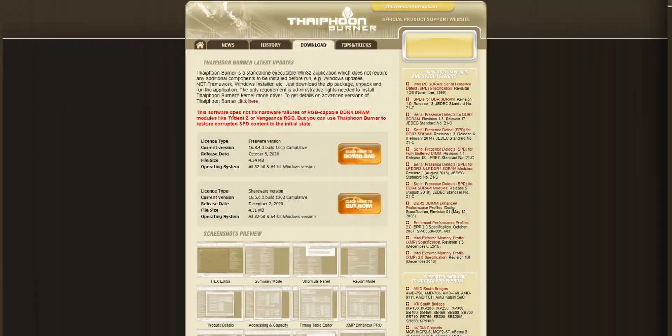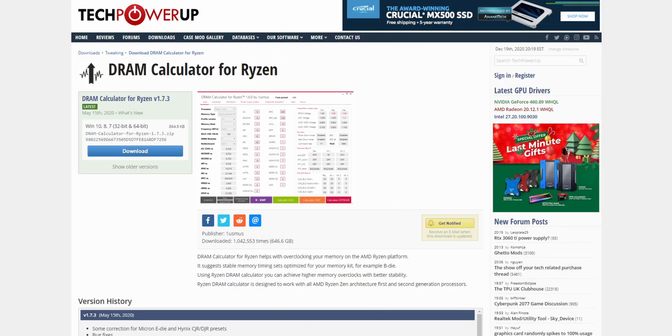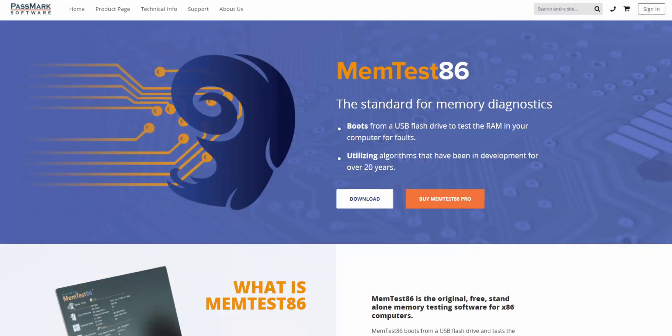So the easiest way to tune your timings is to get three different programs. The three programs are going to be Thaiphoon Burner to gather data on your kit, DRAM Calculator to estimate — and the keyword here is estimate — the best timings for your kit, and then lastly MemTest86, which is going to ensure stability for your kit. I'll have links to all three of them down in the description box below.